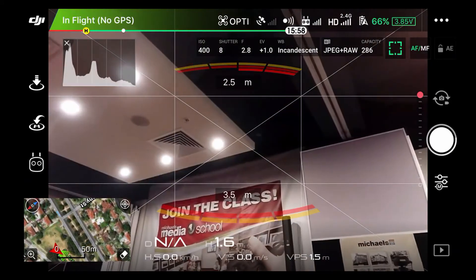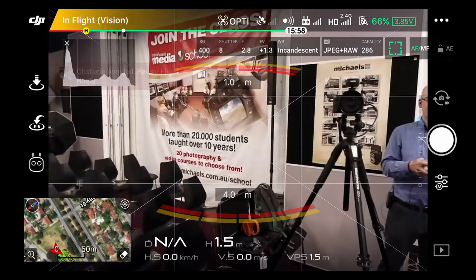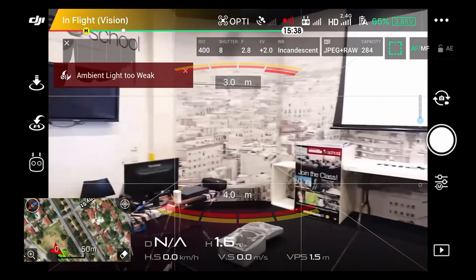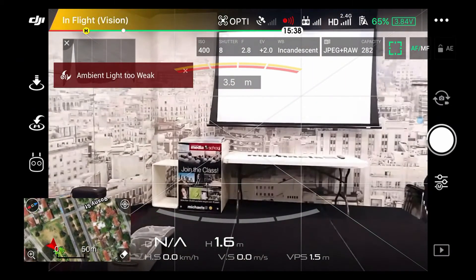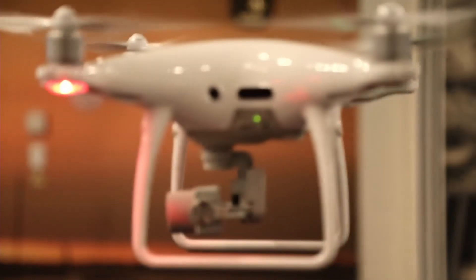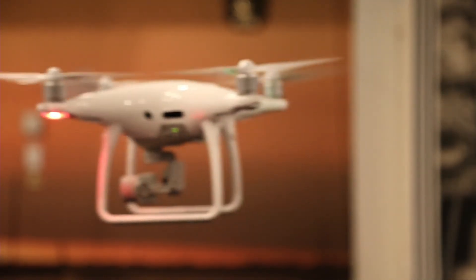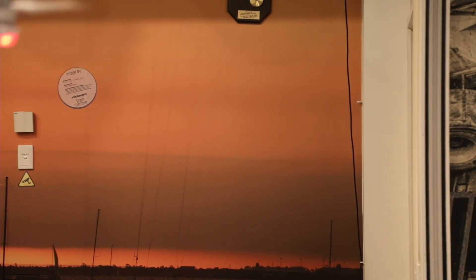Now let's tilt the camera down to about level or a little bit below level and shoot. You sort of look at your screen just to make sure you've got enough overlap between all your shots. We're getting awfully close to the camera here — I'm going to fly away a little bit. Get it back to where it was, keep shooting, rotate a bit, shoot. And again — rotate and shoot. Like I said there's no way these are going to stitch, but this is just showing the procedure.